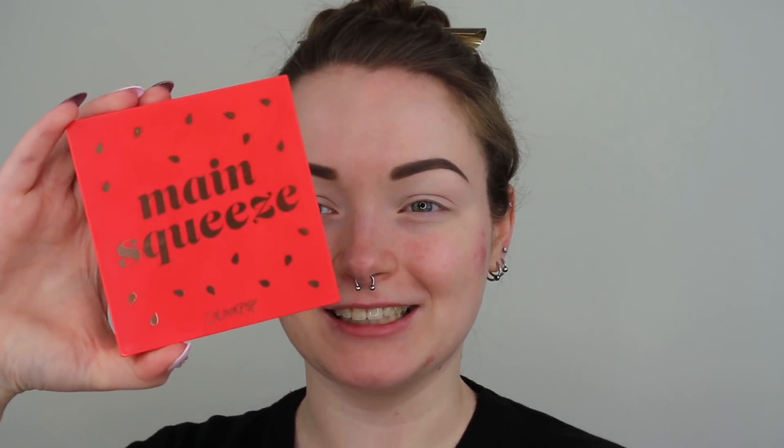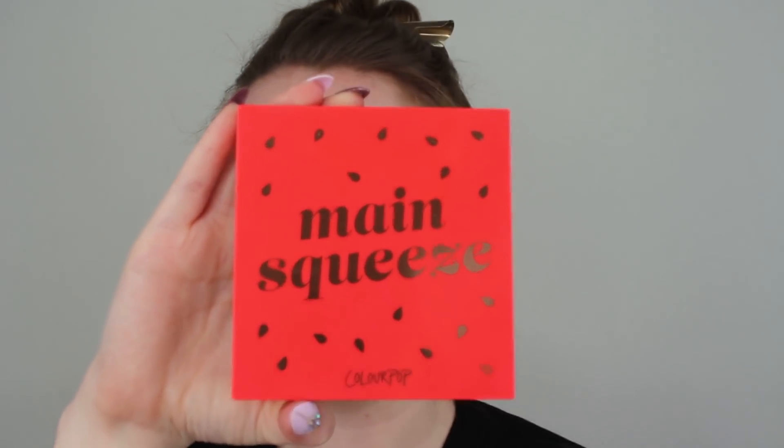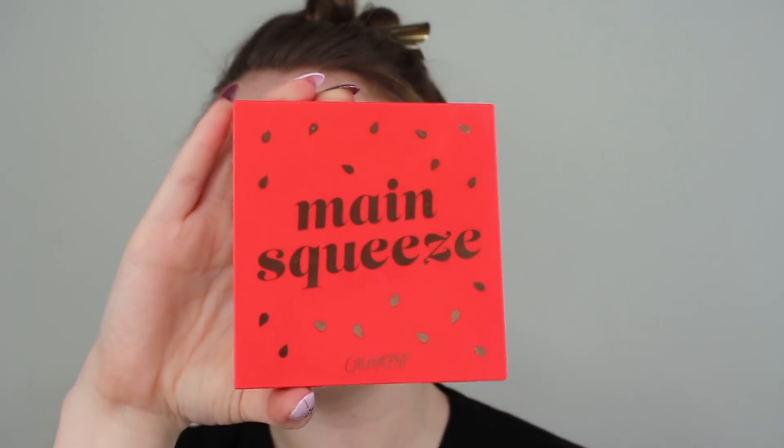So off camera I did already prime my eyelids and set that with a skin tone colored eyeshadow because your girl wants to be prepared. But I seriously just think that this palette is just so pretty. I keep looking at it and just think it's so adorable. I just really like these monochromatic palettes — I think they're so cute and I really like the hard packaging and the cute little design on the front. My hands are so small it is really hard for me to hold up a palette.